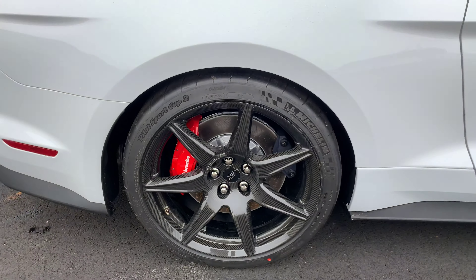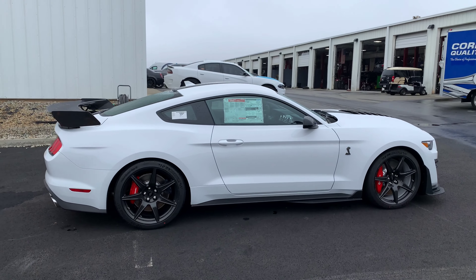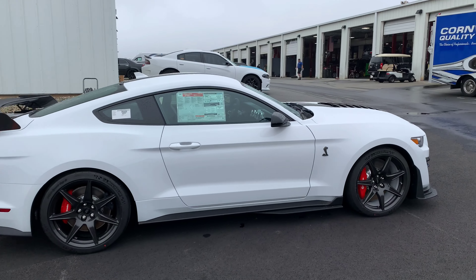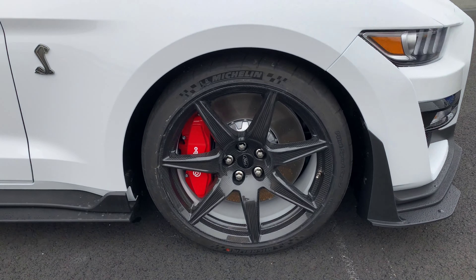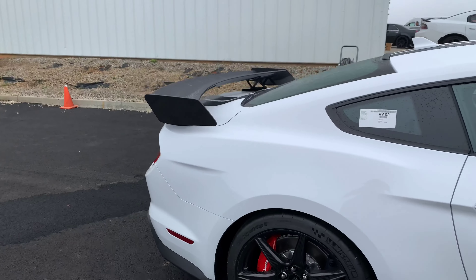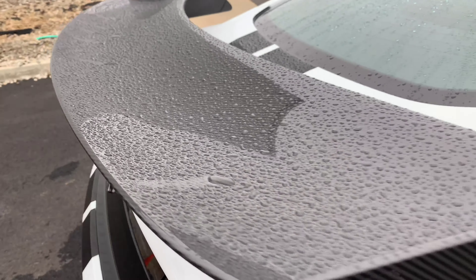Typically they do 19-inch wheels on a high-performance car, but I like that they went with the 20. It just looks great overall and still has those great handling and ride quality characteristics you'd look for in a trackable performance car. Gotta love the six-piston Brembos up front in red, and also the carbon fiber exposed wing on the back.